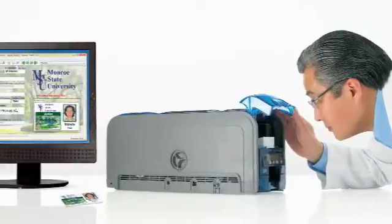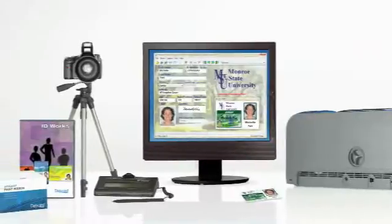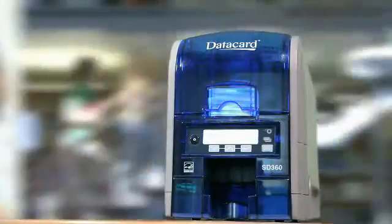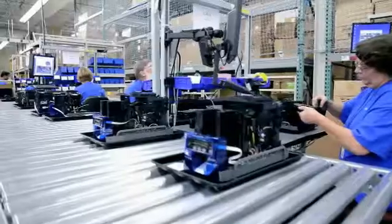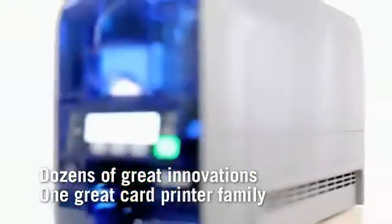They're engineered for earth-friendly performance. Make the SD360 and SD260 printers part of your total card issuance solution. They're the best values in card printing on anyone's desktop, from the company that's been redefining card printing for more than 40 years — dozens of great innovations built into one great card printer family.